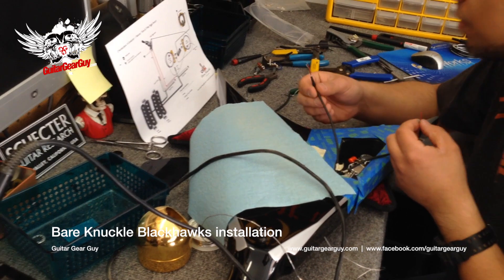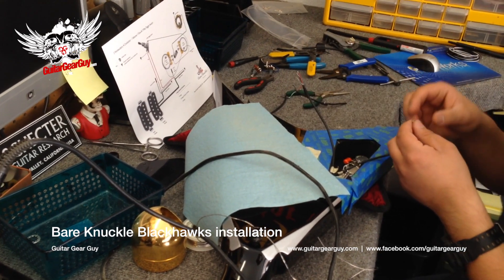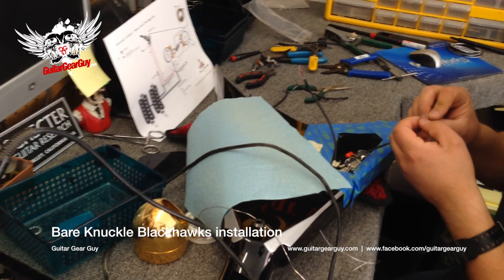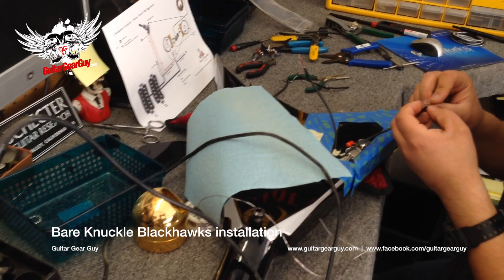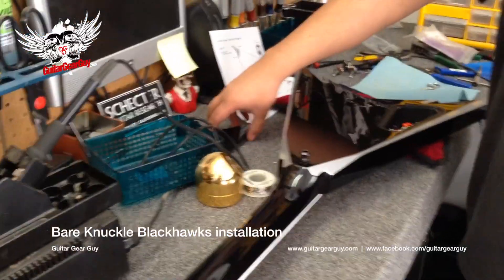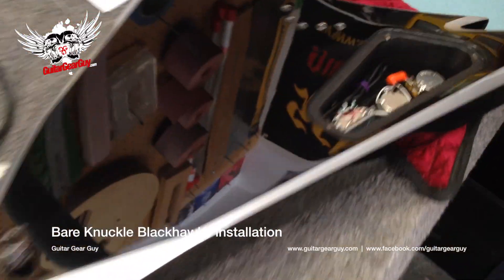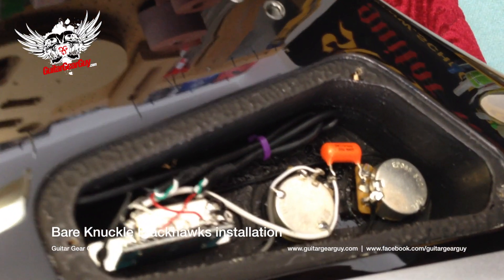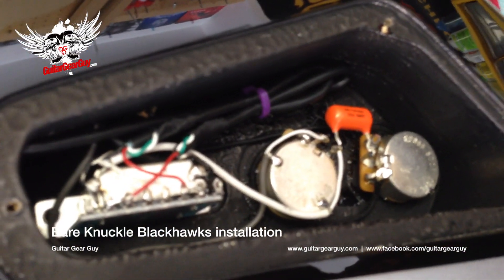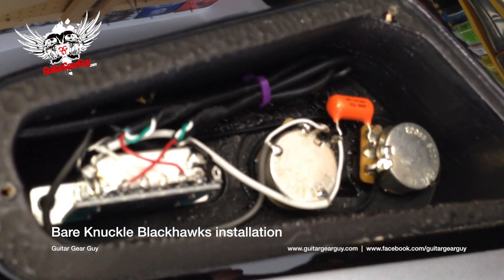I'll cut the video and come back once the back is sealed and the strings are on so you can see the final result. We're rolling again and the inside wiring is now complete. Look at that — that's how it should be done. If I had done this job myself, it would not look like this, I guarantee it.